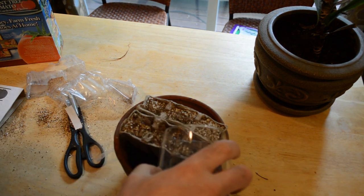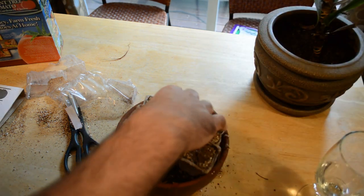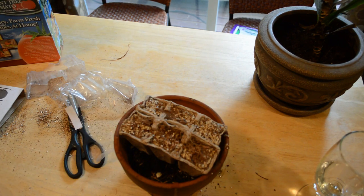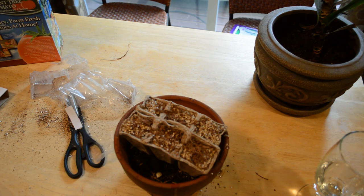You just want to keep it moist. This is actually making a little more mess than I was expecting — I wouldn't have done this in my kitchen if I knew that. I'm going to put it over by the window. Basically all you have to do is water them and begin the seeds, then transplant when the plants are two to three inches tall — that'll be my next video.